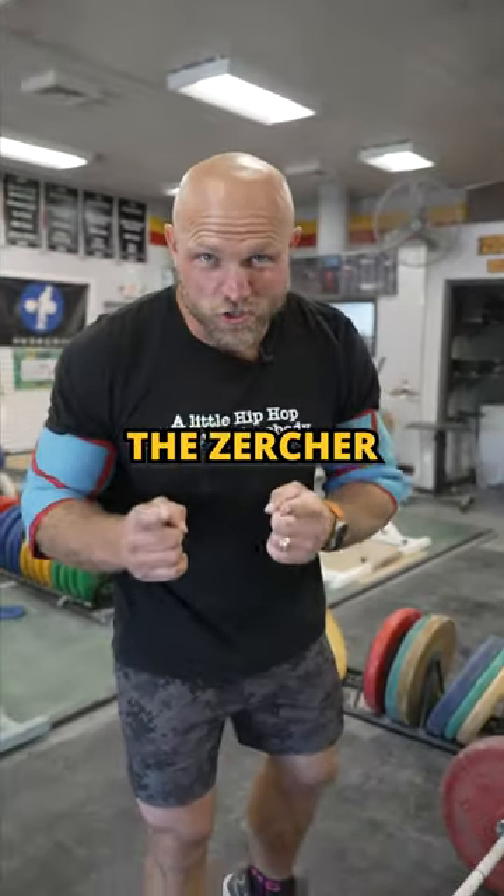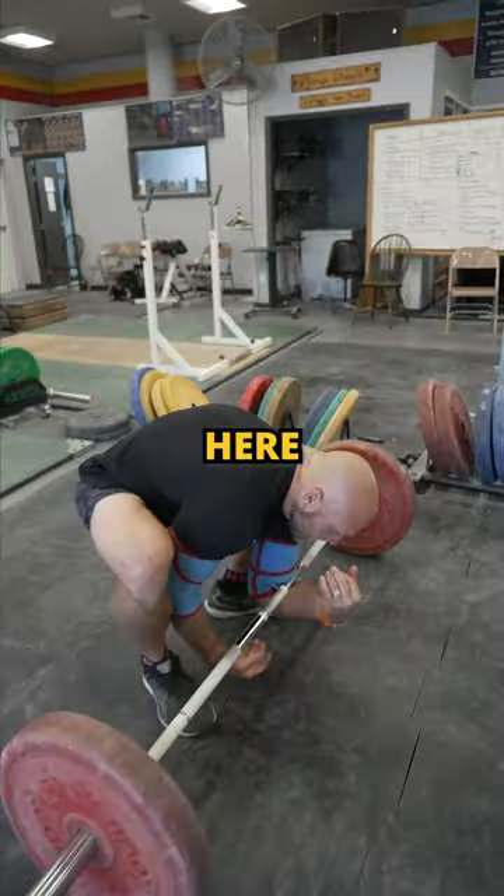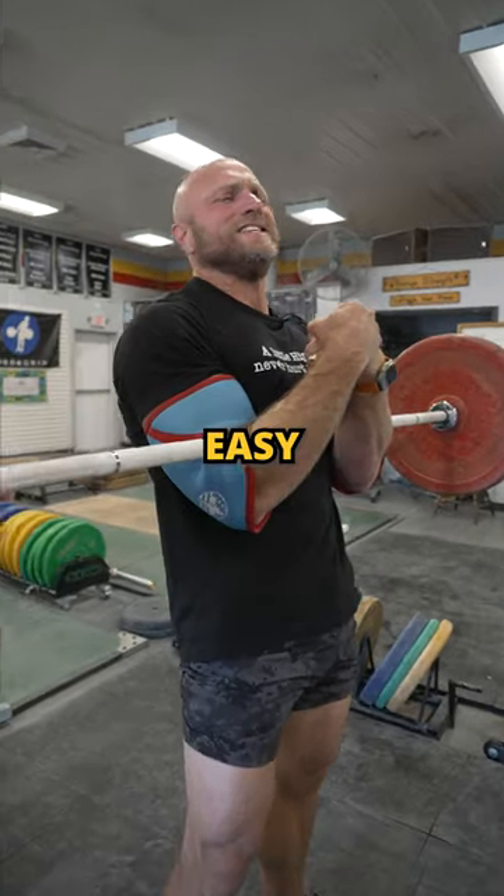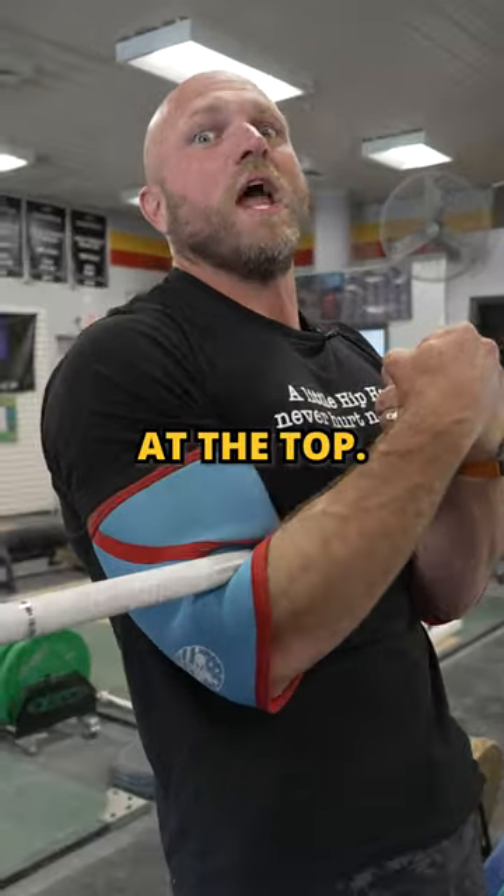To perform the Zercher deadlift, you have to get deep underneath here, wrap those elbows, and squat, drive up. Nice and easy, you're gonna hold that upright posture at the top.